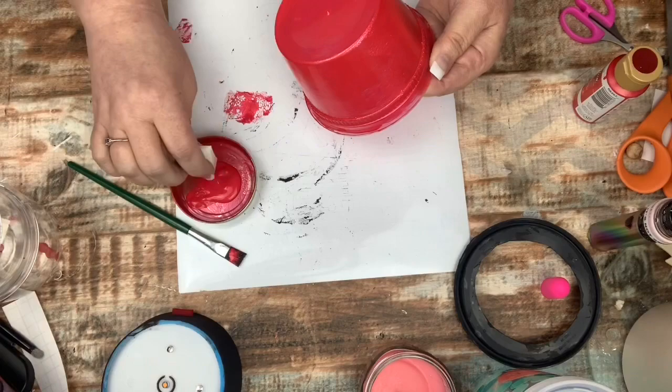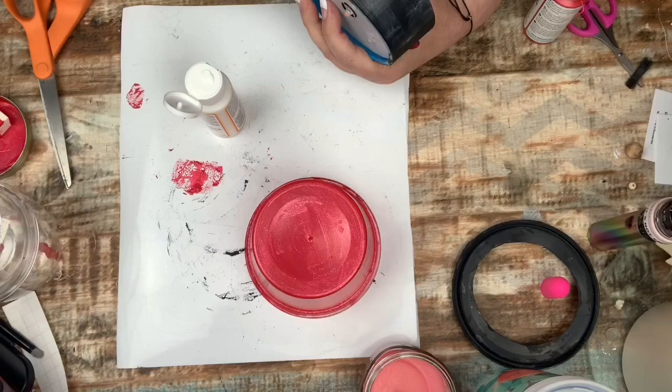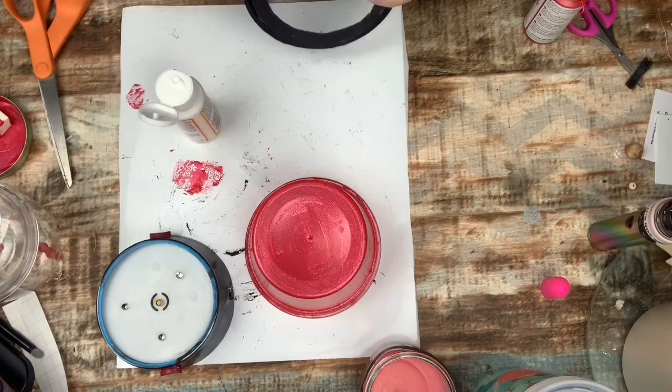I'm going over the entire base with a coat of Mod Podge just to protect it from being scratched. It's going to be high up, and the only people turning it on and off will be myself, my husband, or my daughter, so I'm not too concerned about wear.